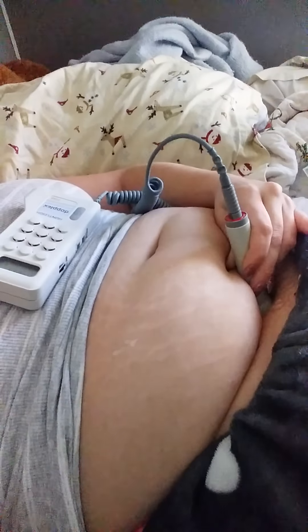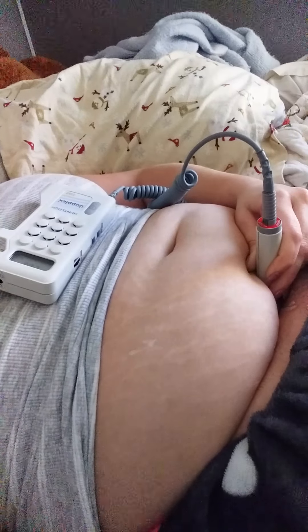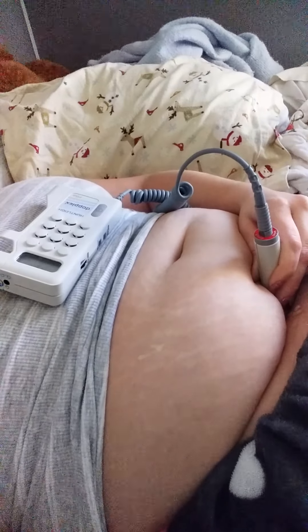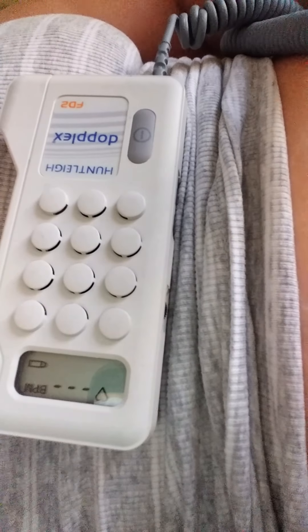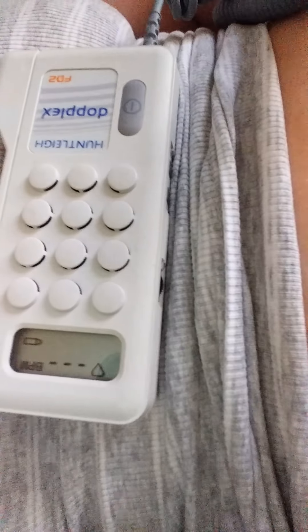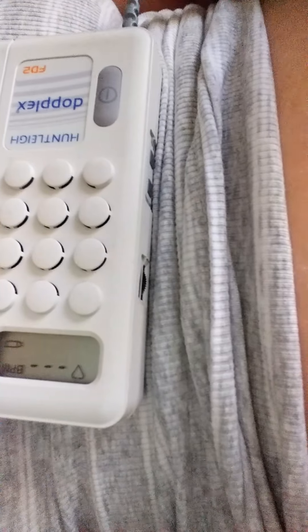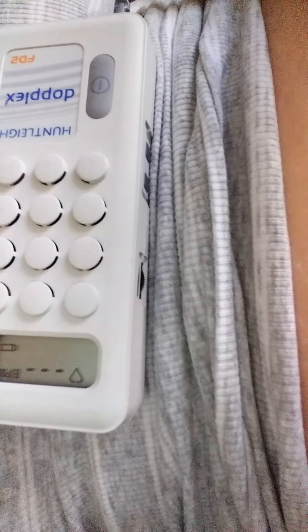So now to differentiate between my heartbeat and the baby's heartbeat, you tend to go into the middle and you can push pretty hard — and that is the baby's heartbeat. Sometimes it's a little tricky to get it, but you can tell by how much faster it is.